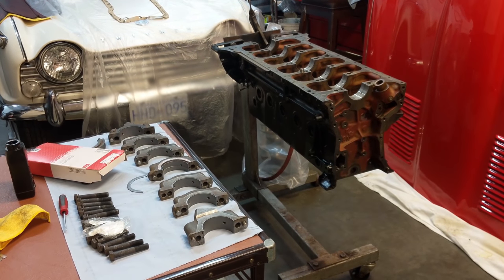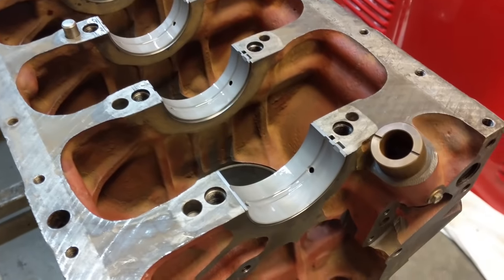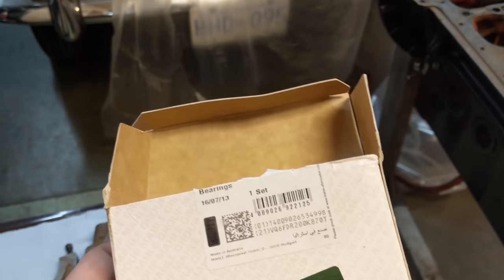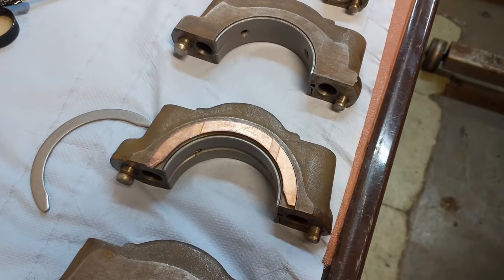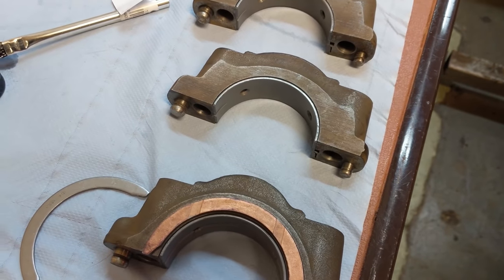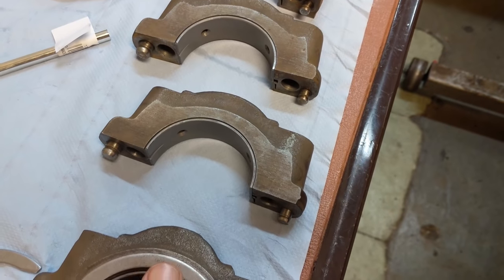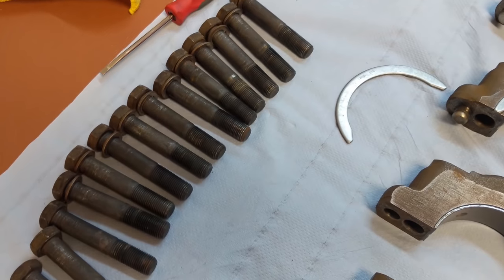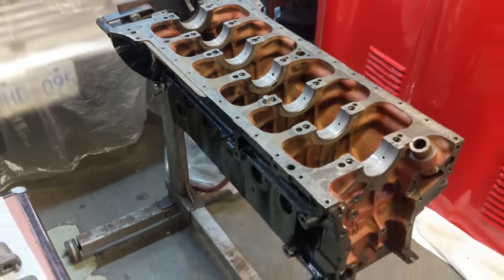We're getting close. Got everything laid out nicely. Got the bearings in the block - these are a male bearing. Got the thrust washers in here on the center cap. My dad said to make sure that you put the bearing surface out with the grooves on it - we saw one car that had it in the wrong way, and that hardened steel just ate right into the crankshaft, so don't make that mistake. Got all the main cap bolts here. The next thing we're going to do is put in the crankshaft, torque it down and see what we get.